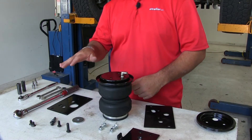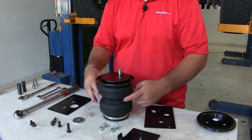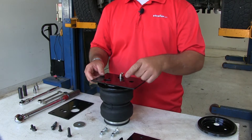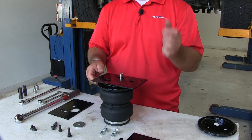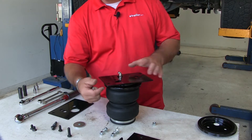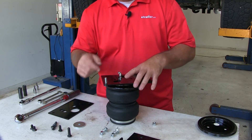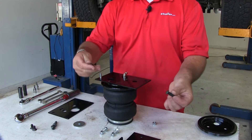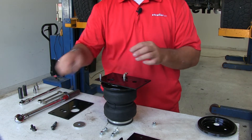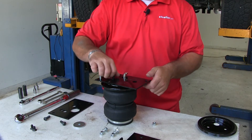Everything we do on the driver's side, the passenger's side is going to be opposite. Take the bag and face the fitting toward us. We'll take the plate with the large hole in the extended part of the plate toward our left hand. Take a small carriage bolt and go into the back corner — the plate will hold it in. We have two different size Allen head bolts; take the shorter two and thread them through the plate into the top of the bag.